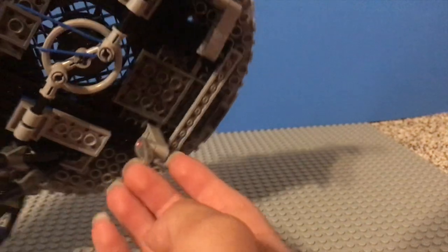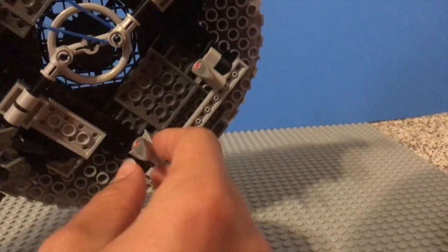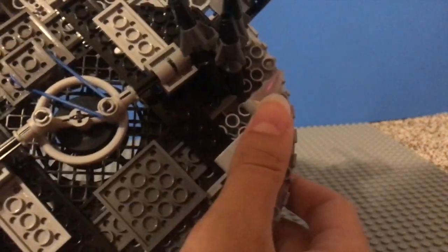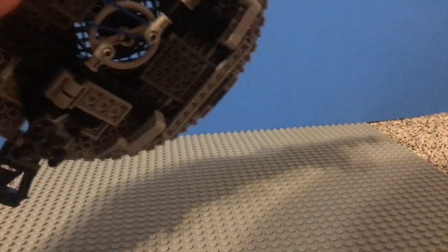On the bottom in the back, we have two more of these landing gear things that fold down with these claws. Again, really nice that there's retractable landing gear — I wish they would do that on way more sets. And then here we have the main play feature of this set. So let's look at that now.